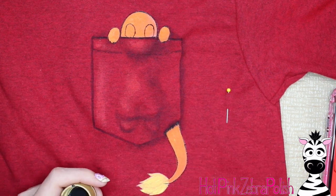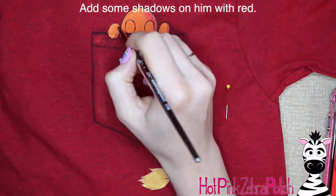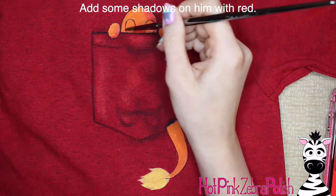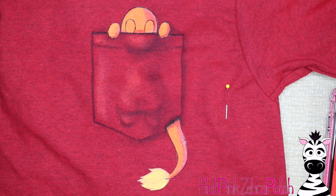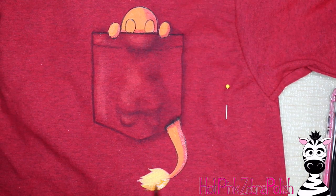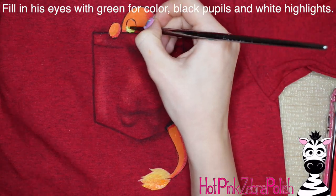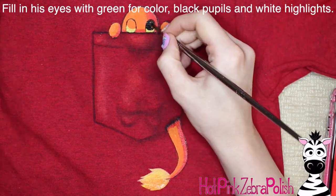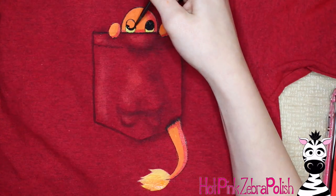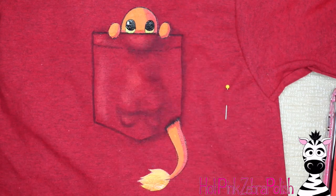I continue doing all my outlining — I outlined his eyes. Then I'm going to add some shadows on his face with red fabric paint, the same I used to highlight the pocket. Just add little highlights here and there around his head, tail, and paws — not too much, you just want a little bit of that red hue. Add a little orange shadow on the flame of the tail. Then with bright green I fill in his eye color, and fill in the pupil area with black.